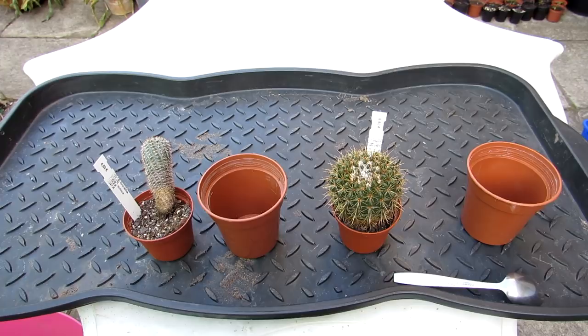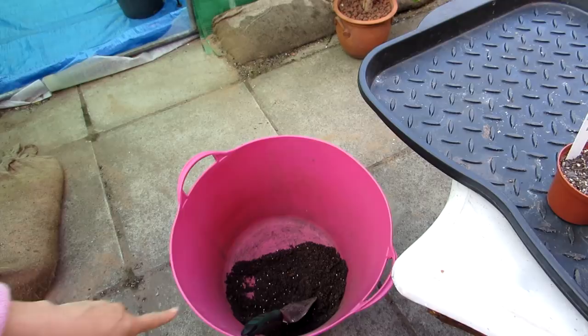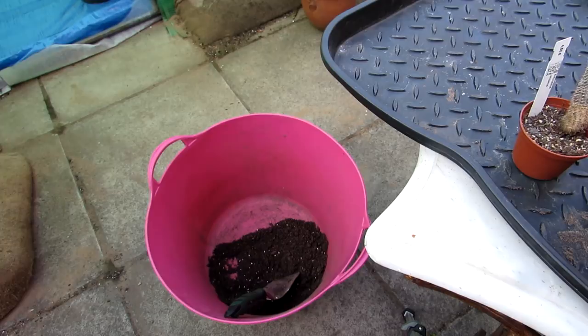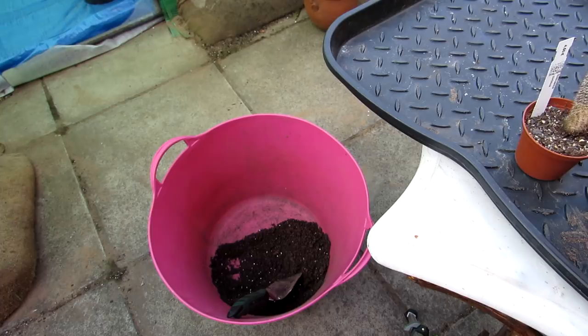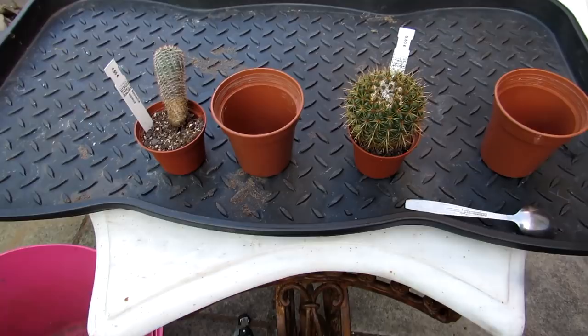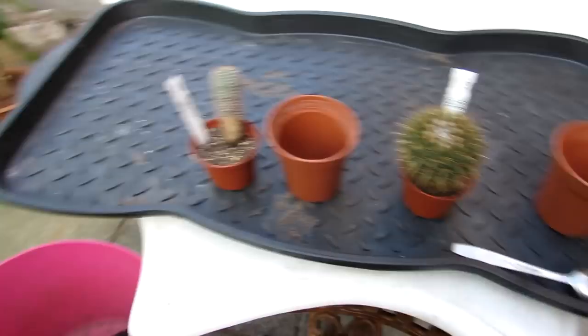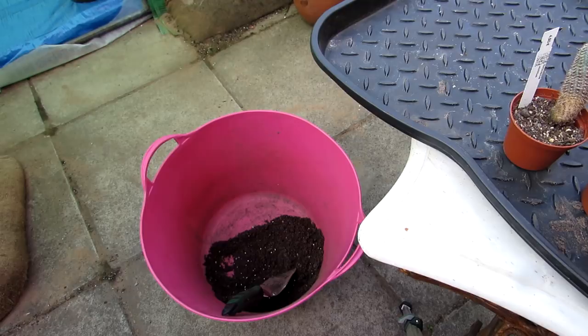Now what I've done here - I like to make my own soil mix. In the big pink bucket I've mixed John Innes Number 2, which is a loam-based soil, with extra horticultural sand for drainage and just a small amount of perlite. Usually I mix three equal parts of loam-based soil, horticultural sand, and perlite or grit, but in this case I haven't used as much perlite because these little cacti only go up one pot size and they've already got quite a lot of grit in them. I tend not to like perlite as much as I used to - it has a habit of coming up to the surface, so I prefer extra sand.